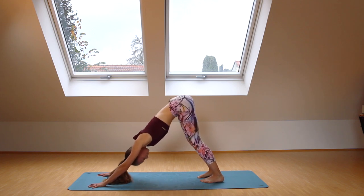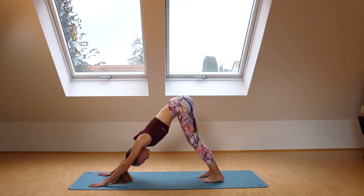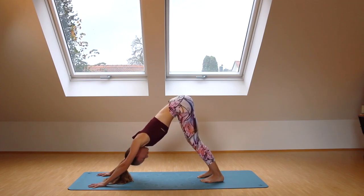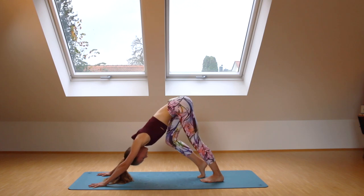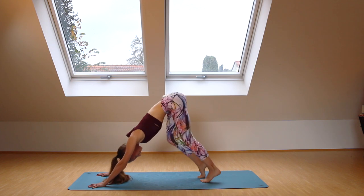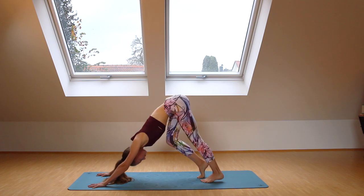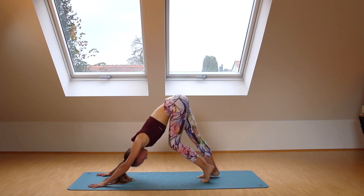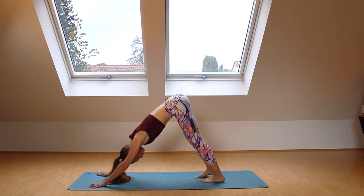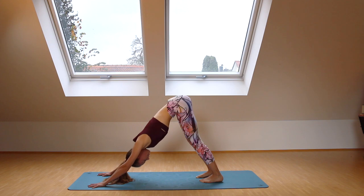Feet hip distance apart, relax your head, gaze in between the toes, straighten your spine, and start moving your heels towards the ground. From here, we're going to start pedaling our dog — straightening one leg and bending the other. You can do this movement with your breath. Then come to stillness for one more breath here — take a deep inhale and exhale.